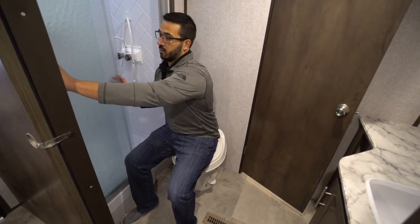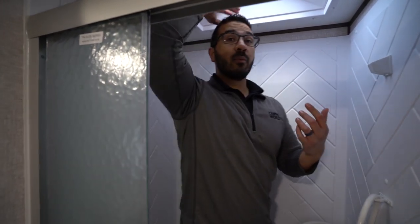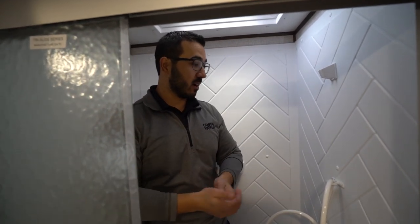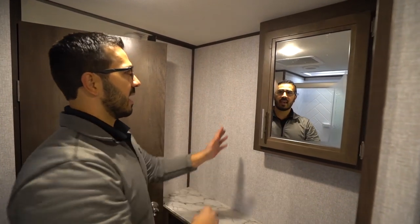That said, everything else about the bathroom is fine. There's plenty of leg room even with the door shut, and good shoulder space. The shower — stepping in as a six-foot person — no issues, I have headroom even without the skylight. If you're a little taller, maybe six-two, you can probably still fit. There's a hand wand to make showering easier and a decorative wall panel — I like that rather than being plain and boring. I just would have liked another light up there in case you're showering at night.